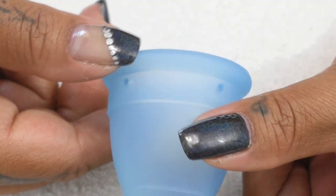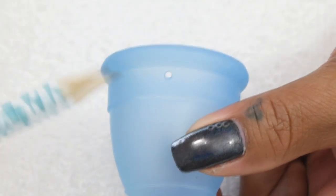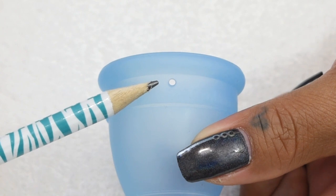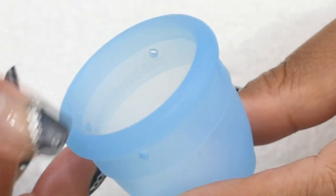There are four air holes equally distant from each other right underneath the upper rim, and they are quite large — here's my pencil tip up against the air hole for reference. These air holes are straight through, so they'll be easy to clean.